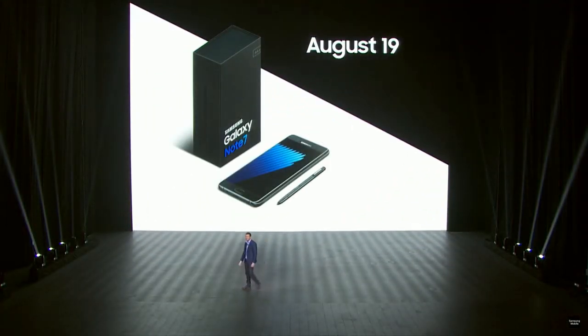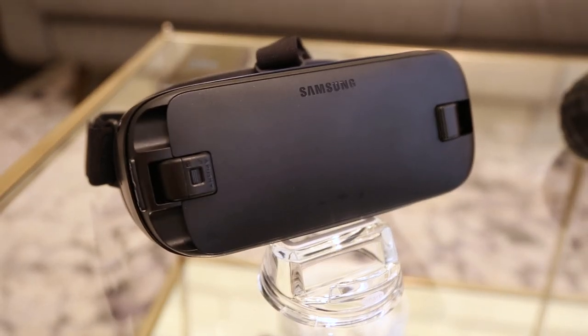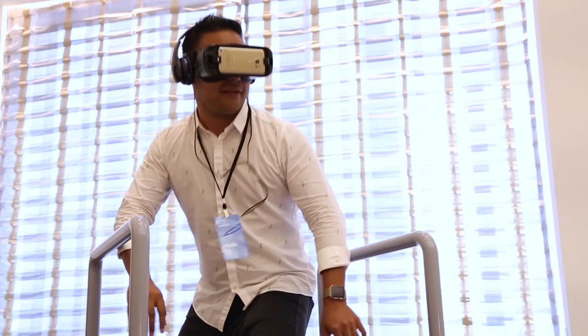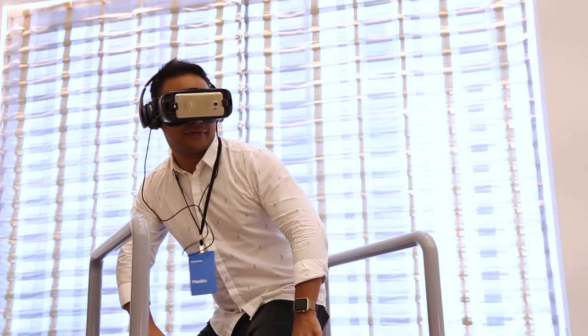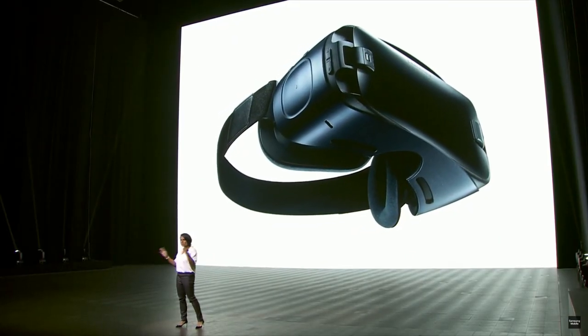That August 19th date is going to come up pretty frequently, actually, because that's when you'll also be able to get the new Gear VR. It's no longer white — it's blue and black to reduce the reflections that you might sometimes get in the older models, so generally a more immersive experience. Improved optics as well, and the field of view has been widened from 96 degrees to 101.